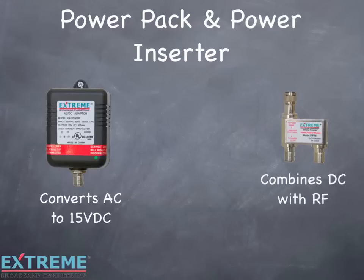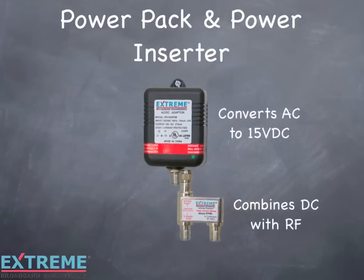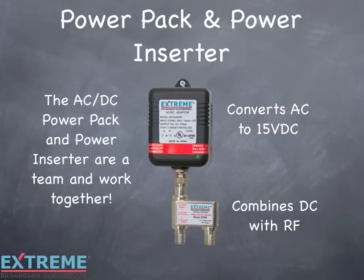The power inserter combines DC from the power pack with the RF in the drop, which enables DC to flow to the amplifier. The AC/DC power pack and power inserter are a team and work together.